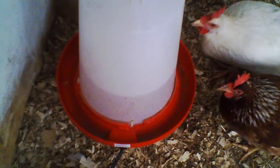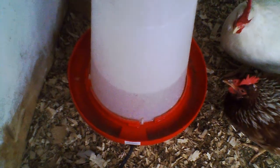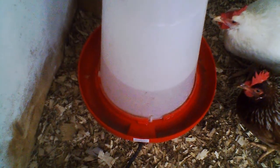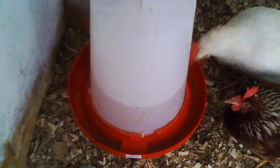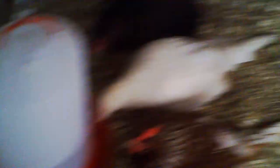These are very annoying to have to try and fill, so pretty much as soon as possible we'll be going back to the normal waterers and mothballing these guys until next winter.